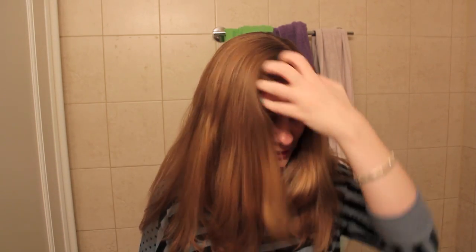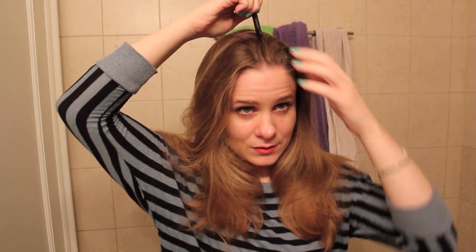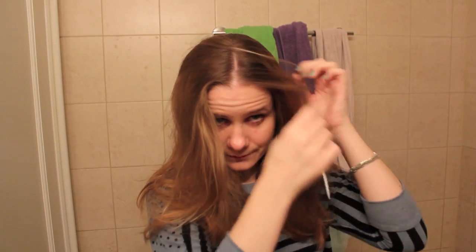I do have length but I also have layers, and my layers kind of stick out, so I'm not really sure how this is going to turn out but I'm going to give it a go and see what happens. Hope you guys enjoy the video. So technically you can probably keep your part wherever it is, but to make this a little easier on myself and have an even amount of hair on both sides, I'm going to part it down the middle.